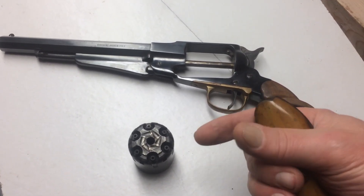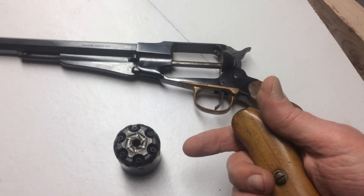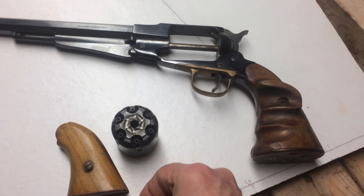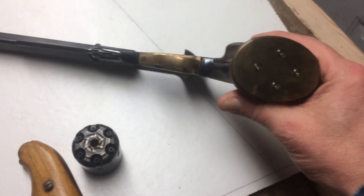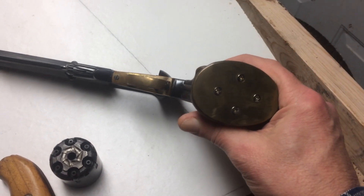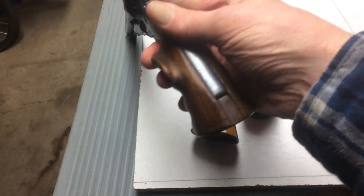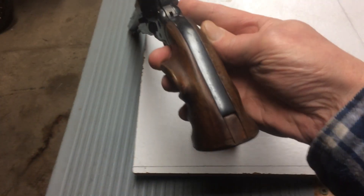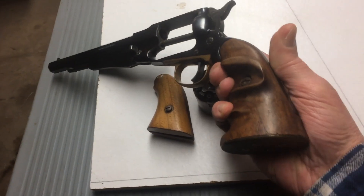So I thought that if I had a longer grip, it might make it a little bit easier to hold onto. So what I did, I made up a longer grip. I got it made out of pieces, and I have a brass plate on the bottom of it to hold all the pieces together. This side here you can see where I put a piece in between at the bottom — just two pieces of walnut.